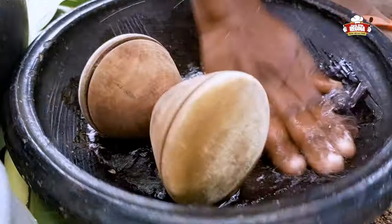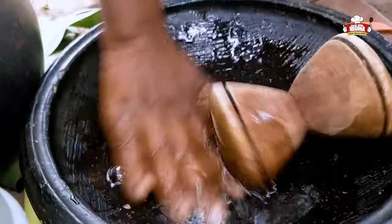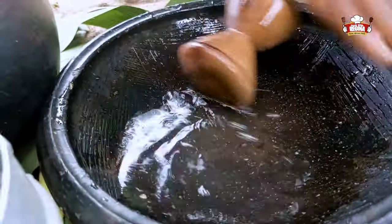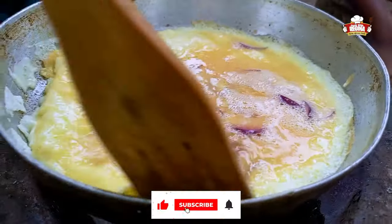Add a little oil to the hot pan, pour in the mixed cracked eggs and leave it to fry. Turn the egg to avoid it from burning.